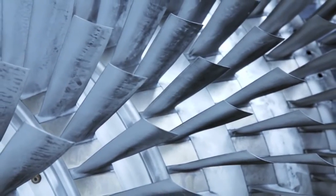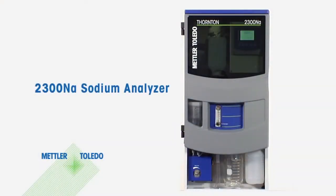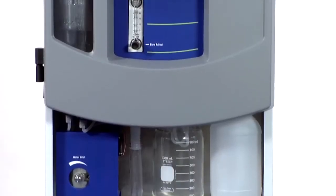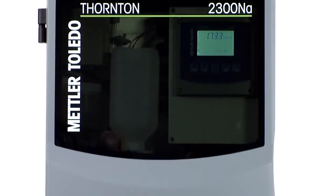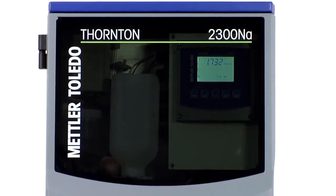which can lead to major turbine damage. The new Mettler Toledo Thornton 2300NA sodium analyzer provides efficient and reliable monitoring of low sodium concentrations for these applications. It uses industry-proven technology, but with innovative approaches that simplify calibration and improve measurement reliability.